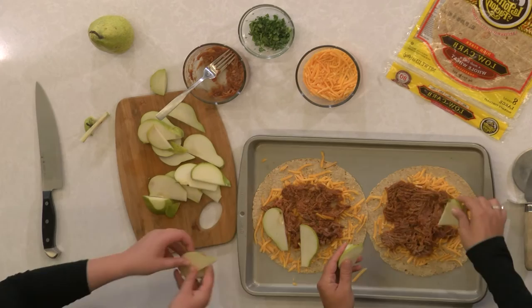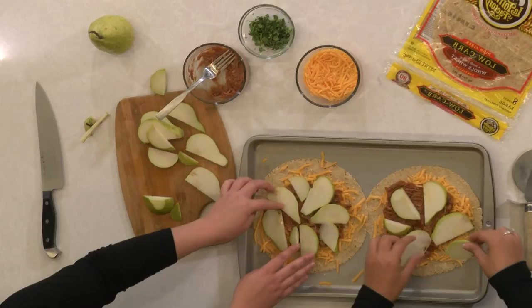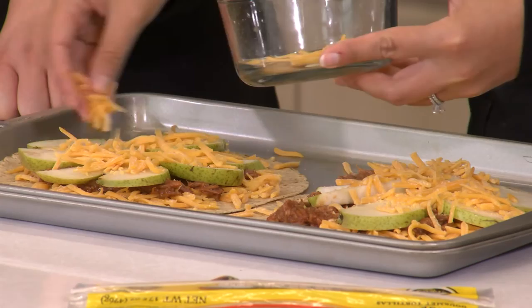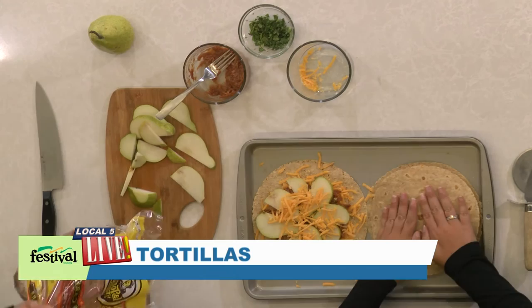Now we can add our pears. Quesadillas are fun because they're really easy to build and you can get the whole family involved. Everybody's looks a little different, but no one's gonna see it when the other tortilla goes on. Now we're just topping it with a little more cheese to help the tortillas stick together, and then we each put another tortilla on top.